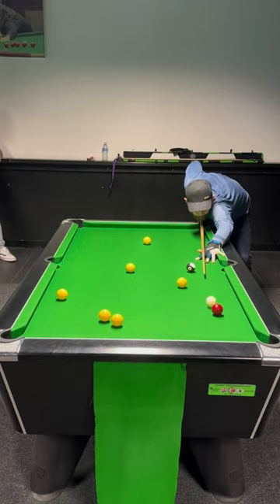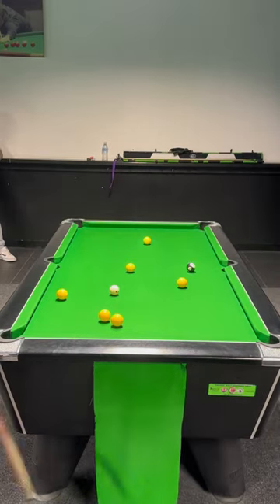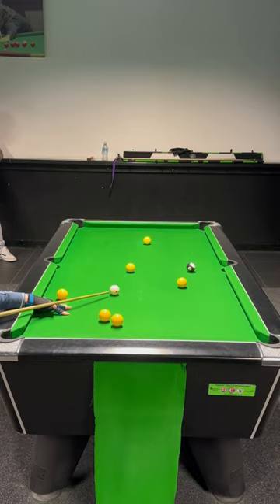Run this round off two cushions with top right-hand side. Drop the black in. And that's today's finish. Cheers guys!